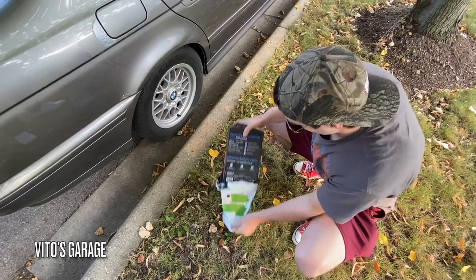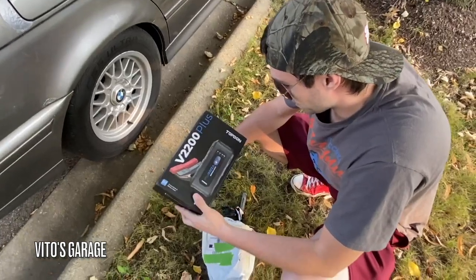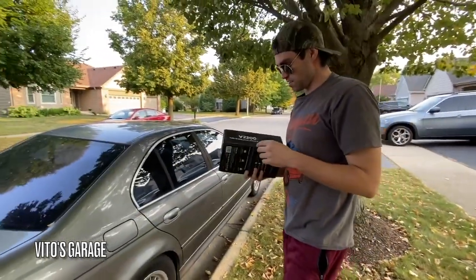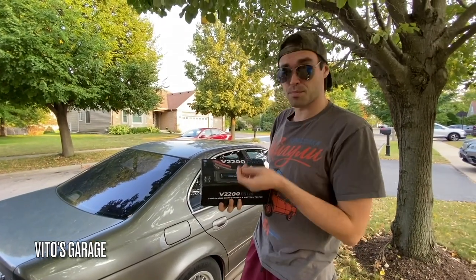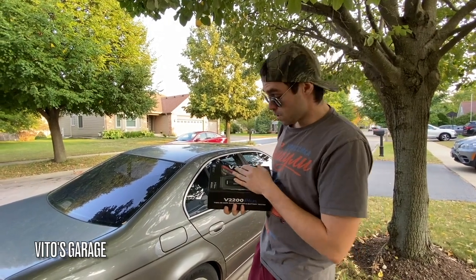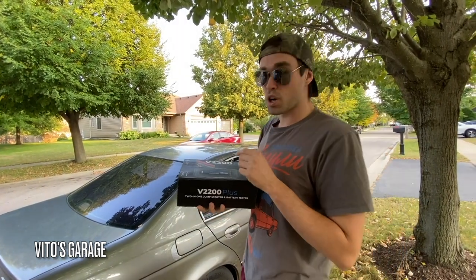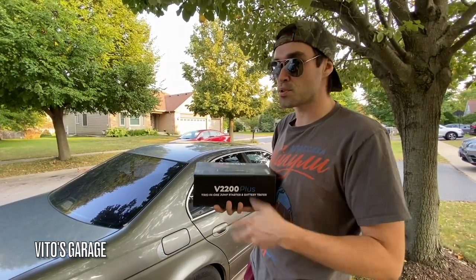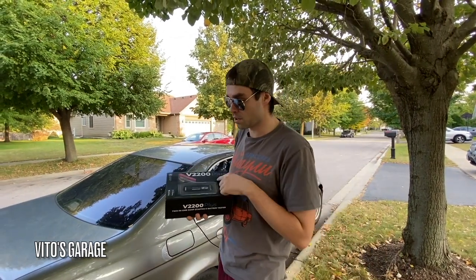And look at that — what do we have here? The V2200 Plus! This amazing battery jumper slash tester has a lot of features. It has a built-in LED light, it can jump the battery, and it takes about 35 jumps until it's dead, which is really nice. The one thing to remember is that this jumper will not work on super dead batteries. If your battery is at like 9 or 10 volts it should still work, but if it's super discharged it's not going to work.